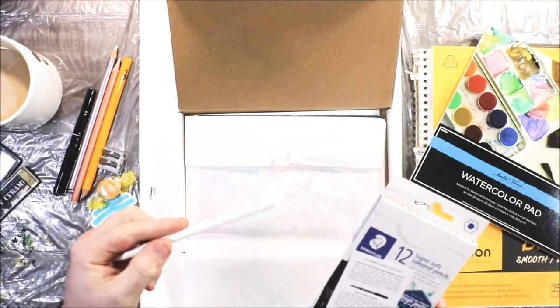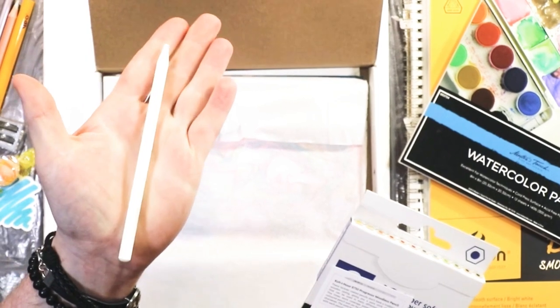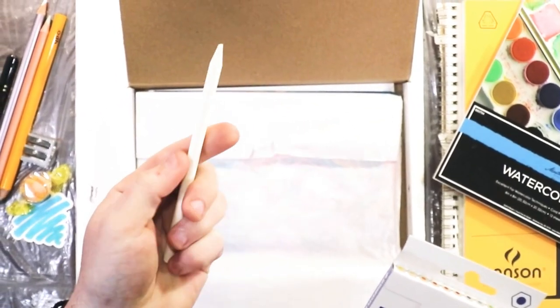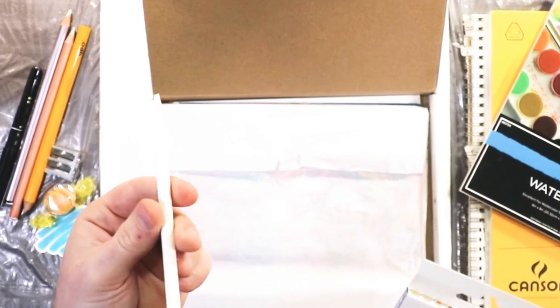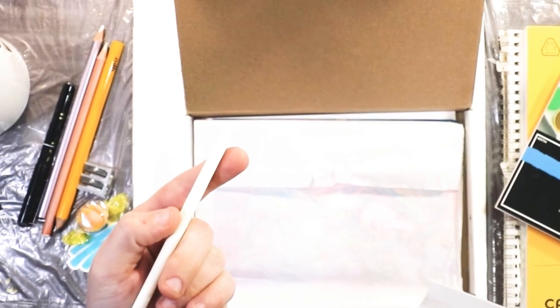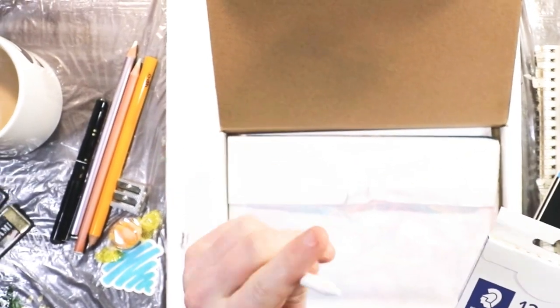Then we have Koh-I-Noor 8750 Progresso Woodless Pencil. These lacquer coated pencils don't have a traditional wooden casting, giving you a pure stick of color that can be used in many different ways. It has five times more coverage potential than a normal colored pencil. So it's just a solid white colored pencil — that's kind of cool.